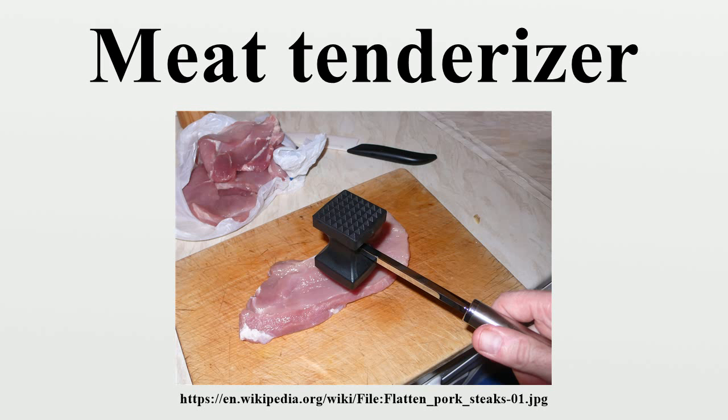Tenderizing meat with the mallet softens the fibers, making the meat easier to chew and to digest. It is useful when preparing particularly tough cuts of steak and works well when broiling or frying the meat. It is also used to pound out dishes such as chicken fried steak or schnitzel to make them wider and thinner.